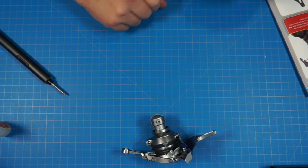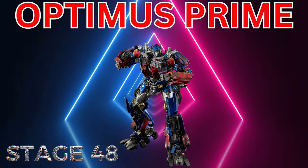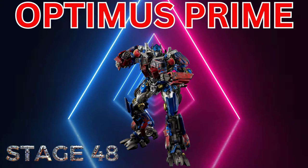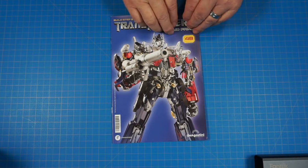Moving on to stage 48 — let's go ahead and get a quick look through that magazine.